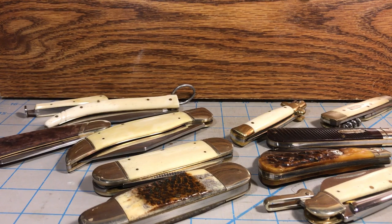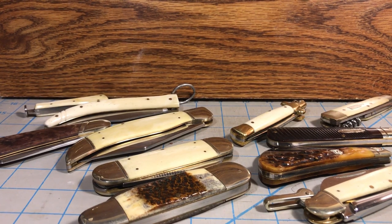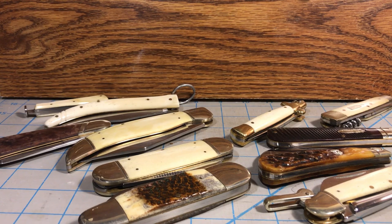Today I'm going to talk about a traditional pattern that really isn't a traditional pattern, and that is the back pocket knife. A lot of people ask what a back pocket knife is and they assume it is a particular type of knife, but that's not the case at all. Really what it is is any large frame knife that's relatively flat.